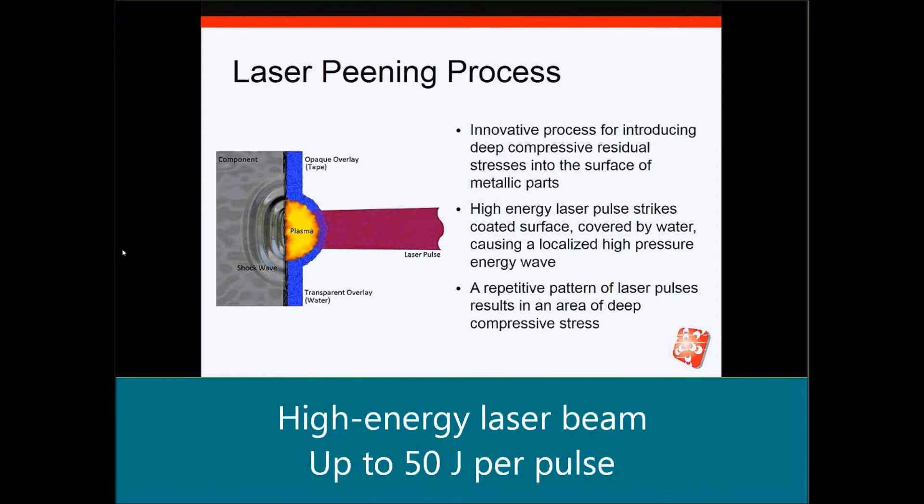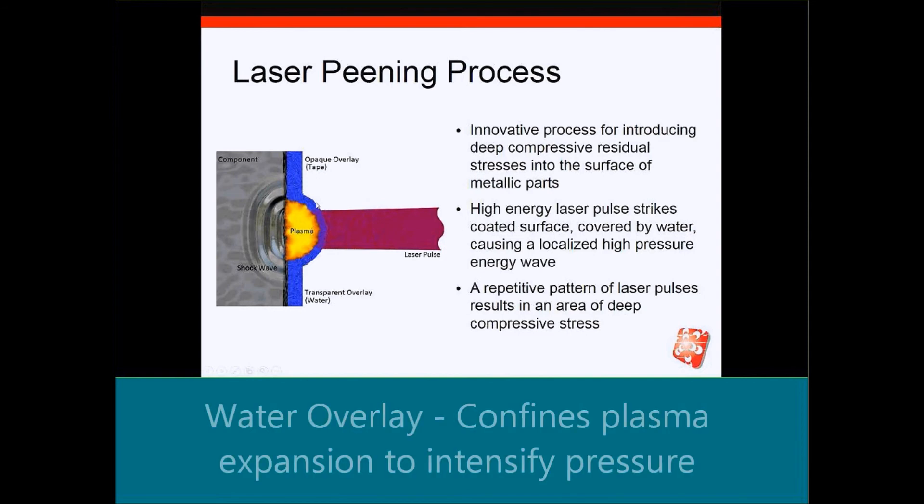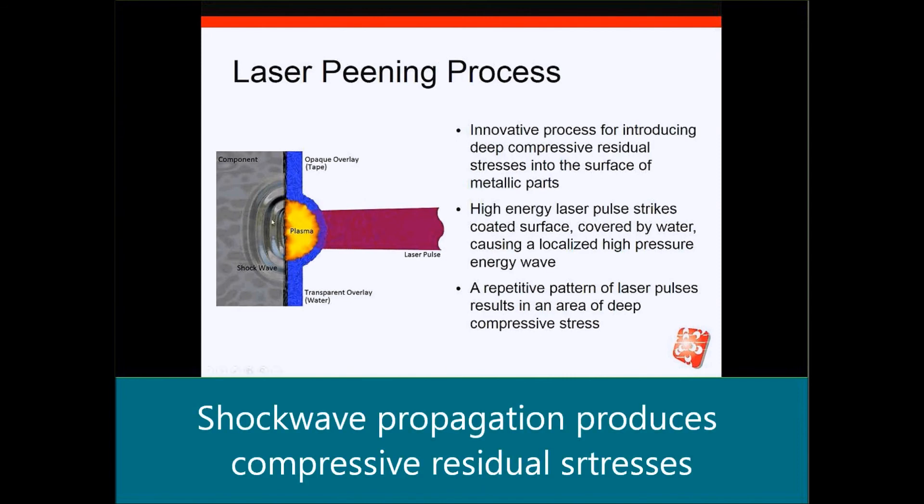Then you direct the laser beam to the target. The laser beam passes through the transparent water material and is absorbed by the opaque overlay, producing a plasma. The water acts as a tamping mechanism to contain the expansion of that plasma and intensify it. As it blows off, you produce a shock wave that enters into the surface of the part, plastically deforming the surface and producing compressive residual stresses.